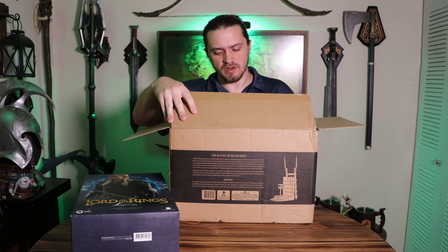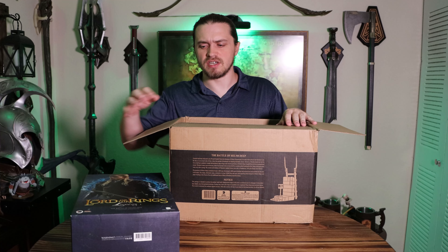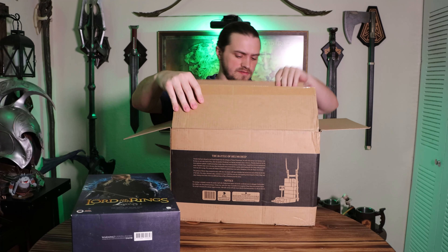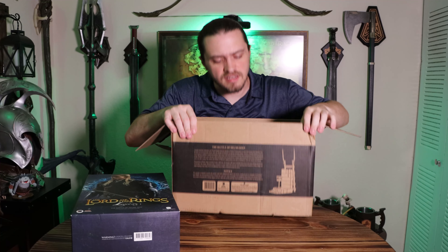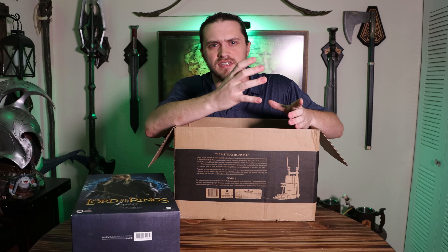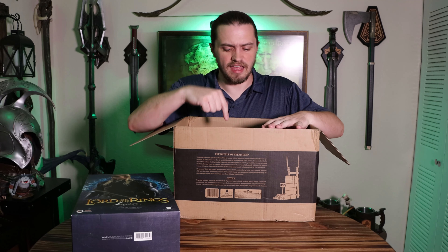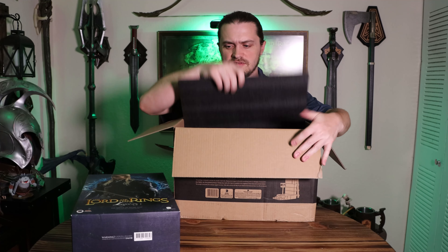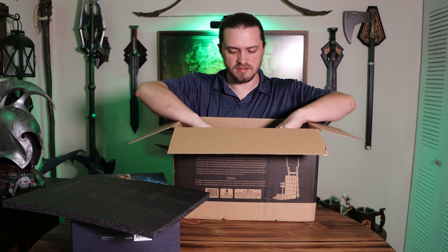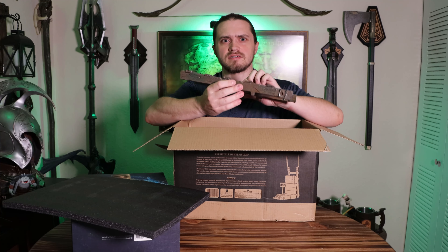So I wasn't really exactly sure how they were going to do this. Since this is the Exclusive Edition, this isn't just the Legolas figure. There is also a piece of Helm's Deep on that side — a Helm's Deep diorama piece that you put Legolas on. It came with some padding, but the pieces for it are just in this box.